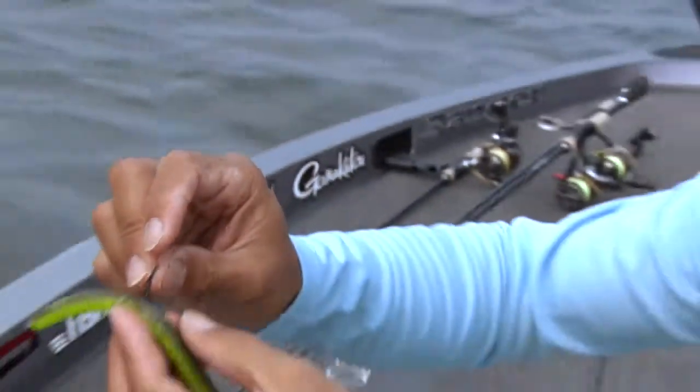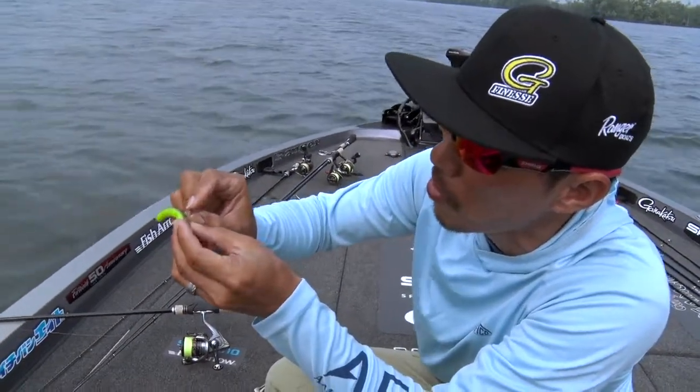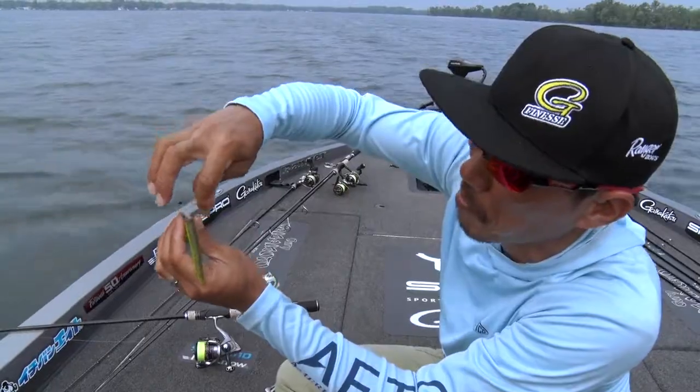This one also has a titanium guard on it, so you can fish around brush and around grass because of the titanium guard. It's also got a nano smooth coat and wide gap, so you can set the hook more easily.